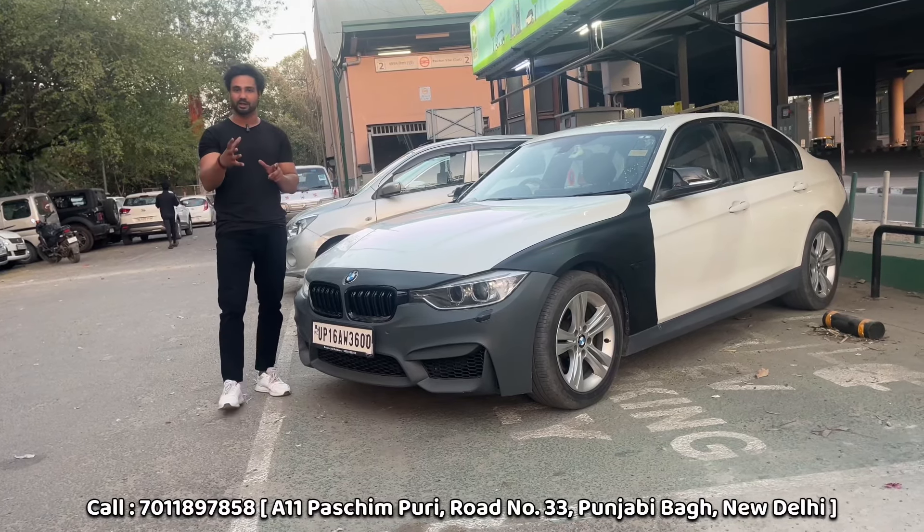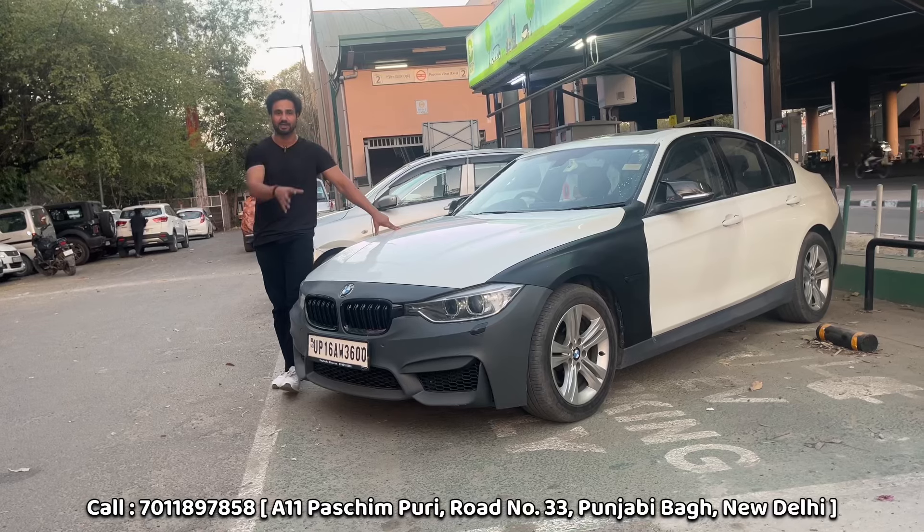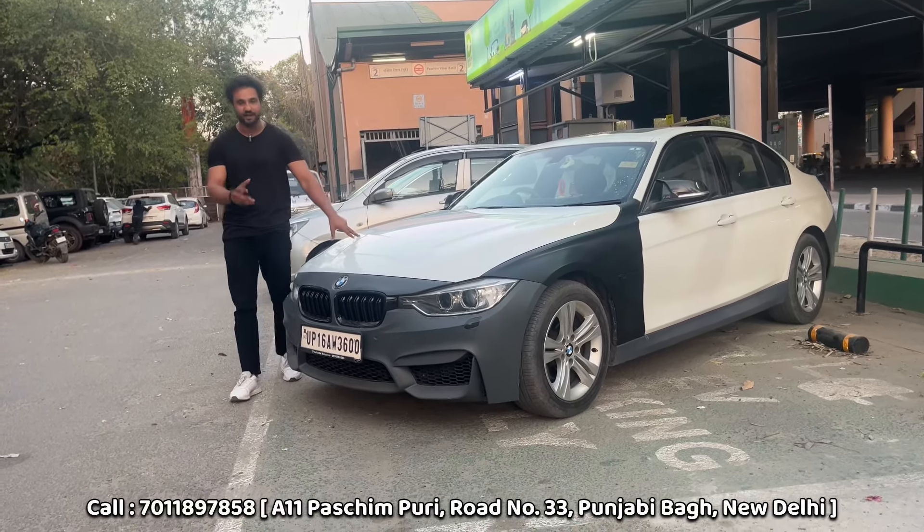So today, we will talk to the owner. We will discuss what they did in this car and how they changed it. It's quite an old car, so we will talk about the details. Let's invite them directly.